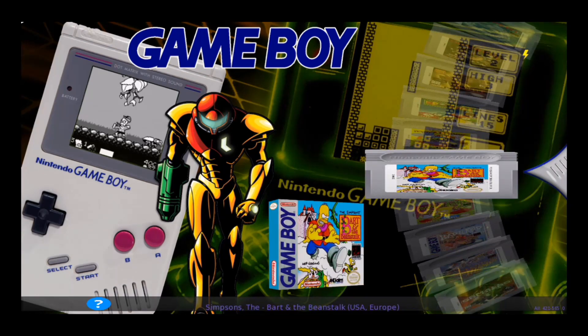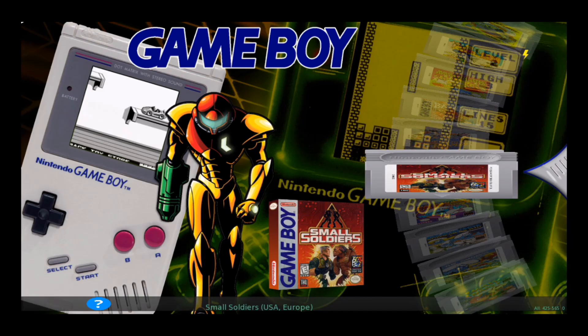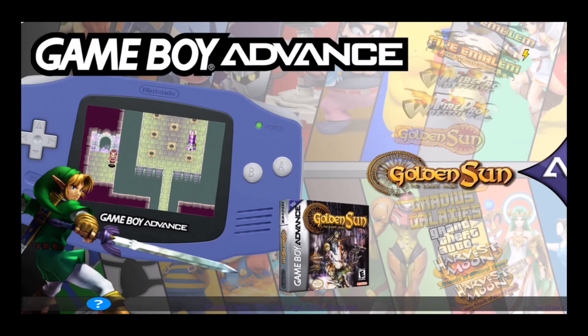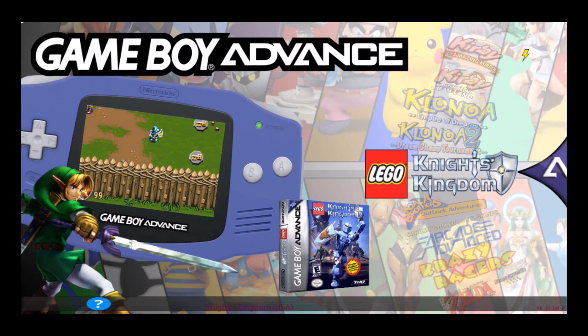For the original Game Boy, we've got the box art, the video snapshot, and the game cartridges. For Game Boy Color, I've got the video snapshot, the box artwork, and the game titles. For Game Boy Advance, we've got the same setup — video snapshot, box artwork, and game titles.